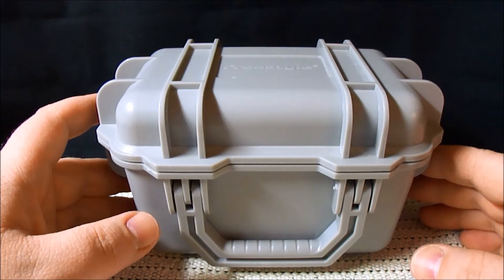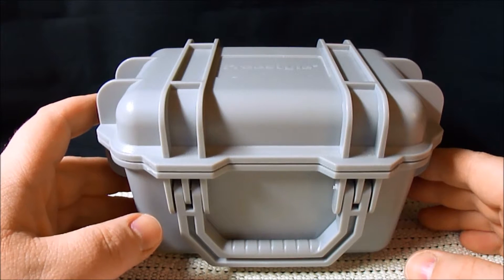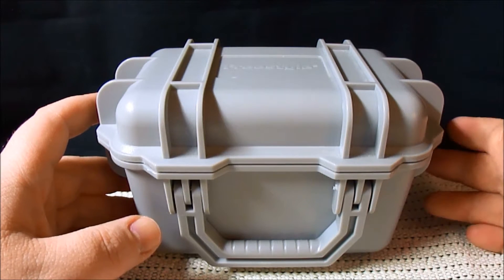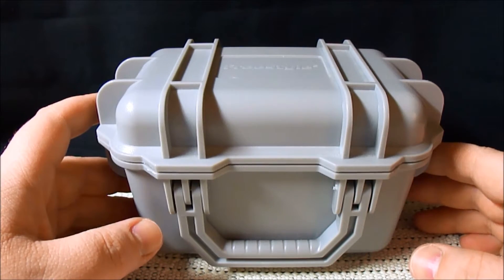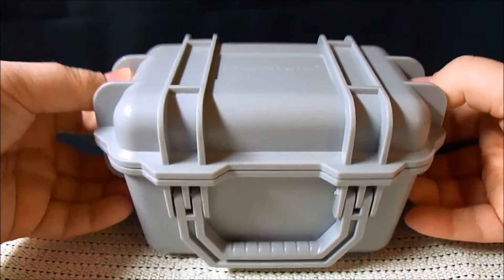Just about every day I have it on, whether I'm going anywhere or not, I just put it on. I love this watch. I think it's awesome. It's super duper comfortable. Let me go ahead and open her up.